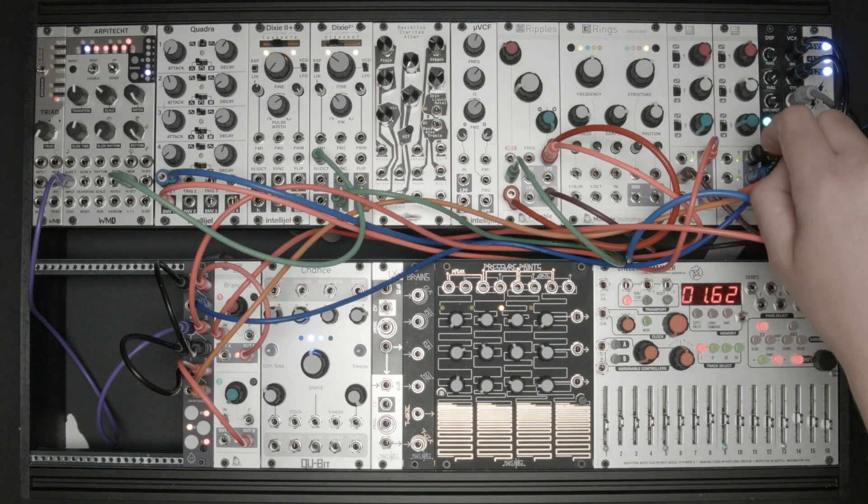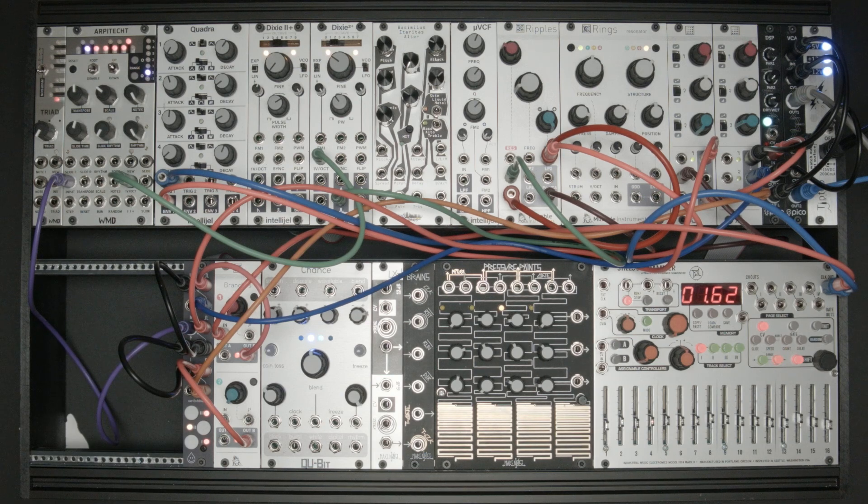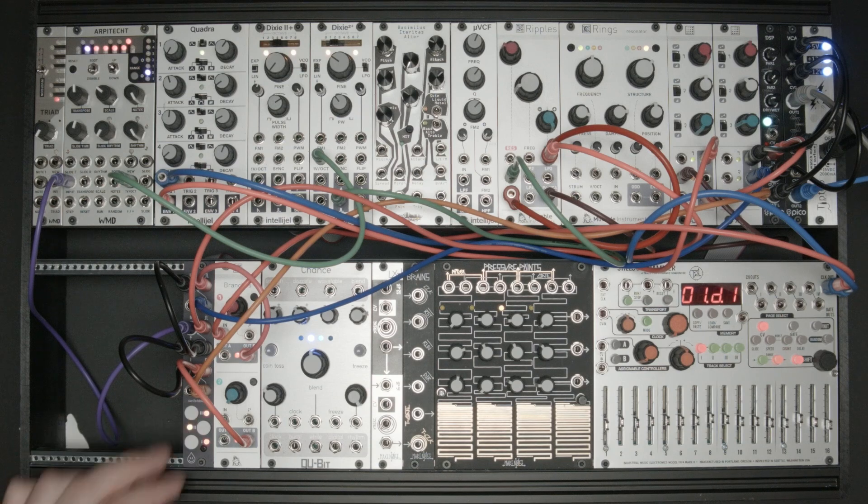I have three fixed voltages coming from Shades. One is a 5-volt signal patched into the gate input of Switchblade channel 2, making it a simple 2-channel voltage mixer. The other two voltages are patched into the B inputs of Switchblade channels 1 and 3. This allows me to intermittently activate these voltages and mix them together by hand or with gates let through by Branches.